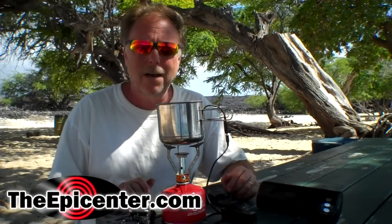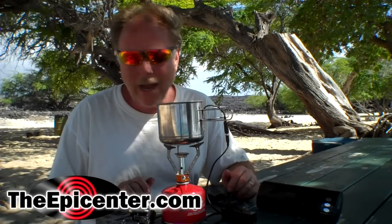I'm Brian from TheEpicenter.com. We're on the beach in Hawaii and we're gonna use fire today to be able to listen to music.